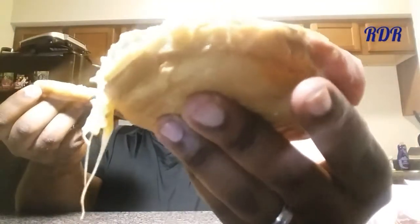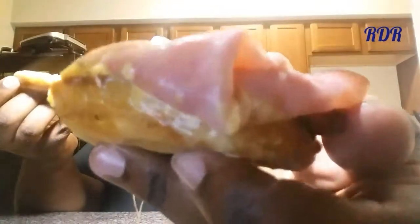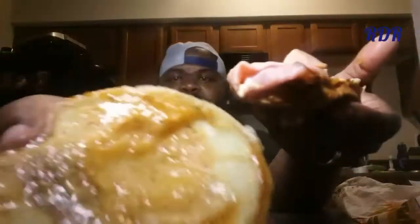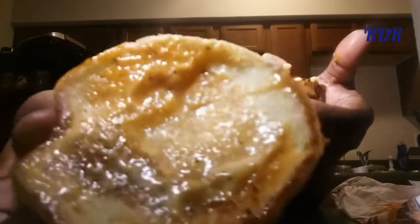That's the black forest ham right there, and then you've got that crispy chicken filet right there. Let me rotate it. That crispy chicken filet — does that not look good? And there's that tomato pepper sauce right there. Pretty potato bun. This looks so, so good.